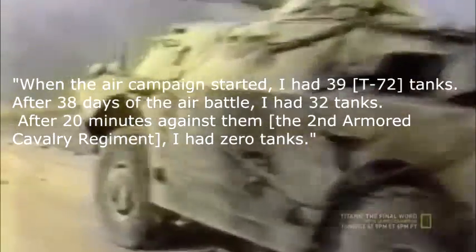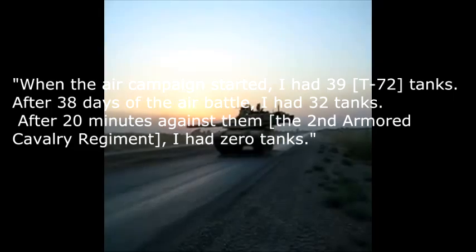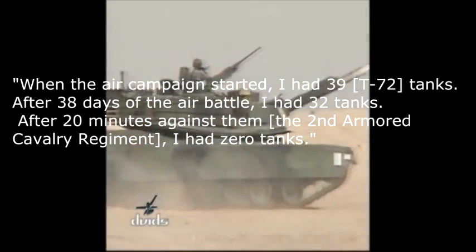A stunned Tawakalna tank battalion commander said: 'When the air campaign started, I had 39 tanks. After 38 days of the air battle, I had 32 tanks. After 20 minutes against them, I had 0 tanks.'